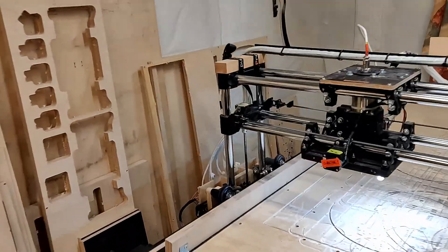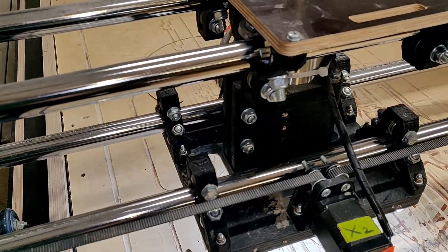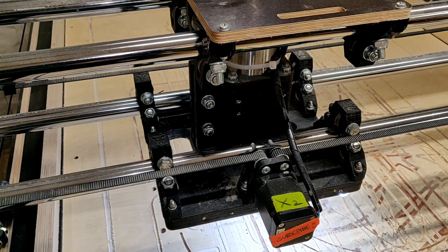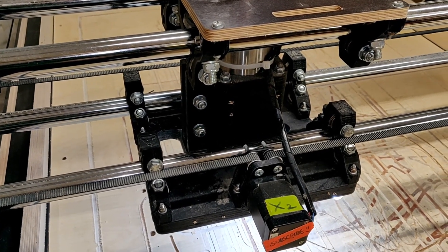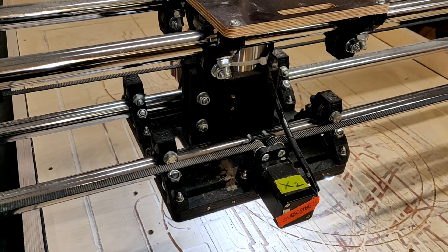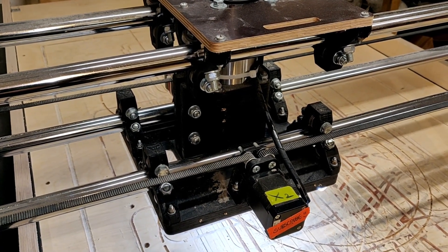Returning to the spindle area — I'm no longer using the dust shoe for dust collection. I just vacuum everything up when I'm finished. This is much more silent and also more efficient, because when doing longer cuts I don't need to run my vacuum for several hours at a time.